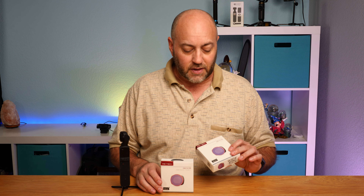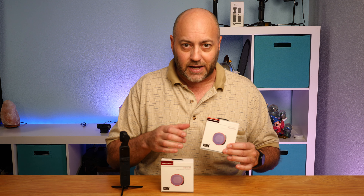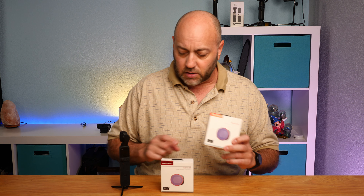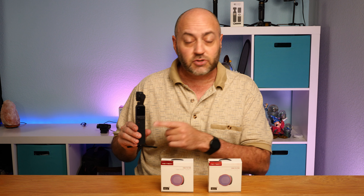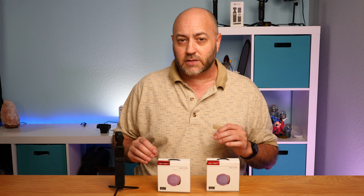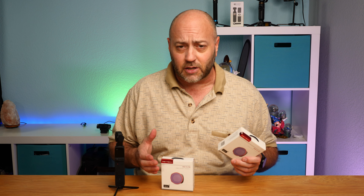What's a variable ND filter? Well, it's variable, which means there are different variations of the settings, but these are kind of like sunglasses for your camera. When it's super sunny outside, your camera has a hard time working out the settings to make sure things are not blown out and nasty looking. These help reduce the sunlight coming in, making your camera work a lot easier and giving you much better footage.